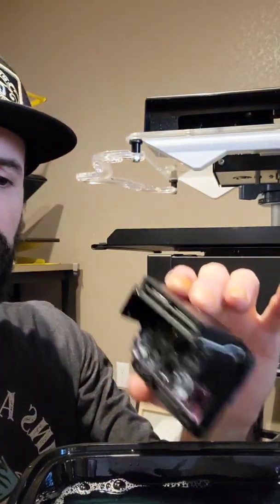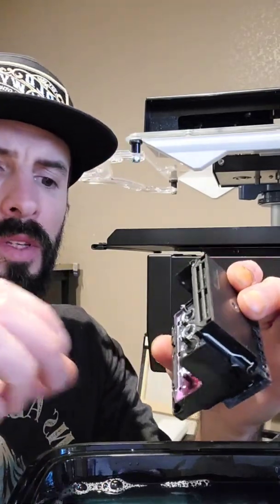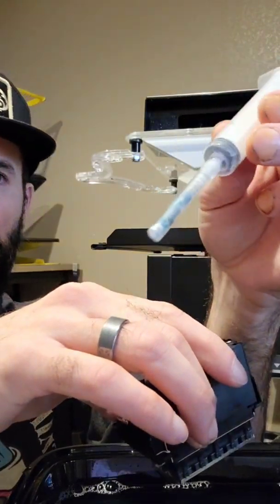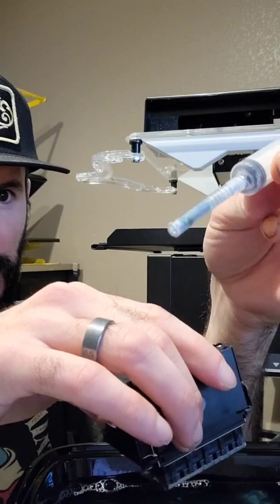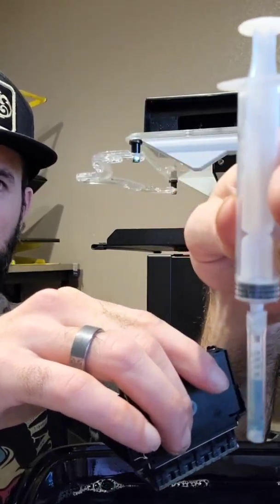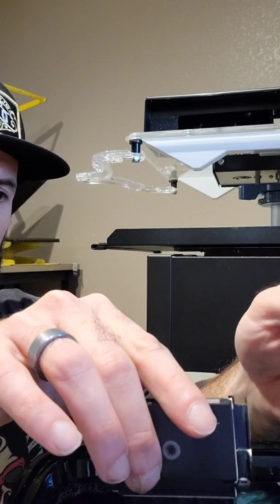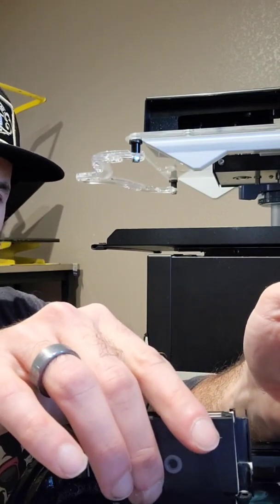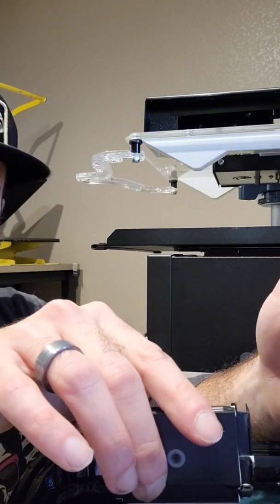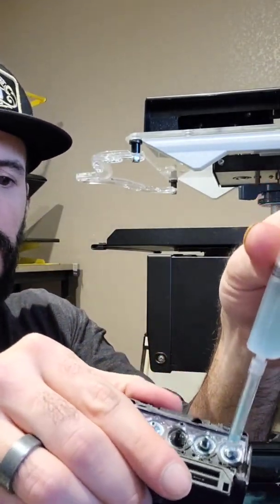Now that we have our print head out, I'll show you a little trick to revive these. I'll be able to revive this one — it'll probably just take some time, and I have a spare print head anyway so I'm just going to change it out. What you can do is get a syringe with a little hose. I forget the exact size on this particular hose, but you can get them at the hardware store — just get a little medicine syringe. I make a mixture of 25% Windex and 75% distilled water.